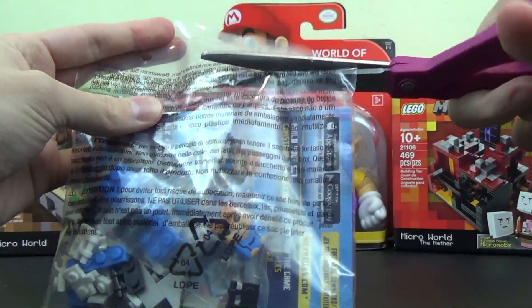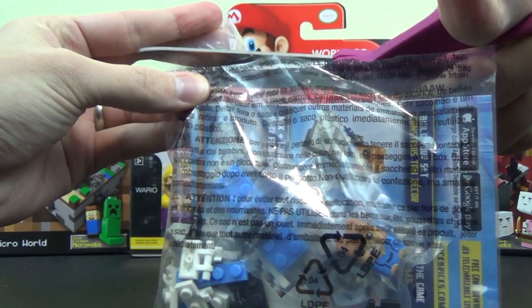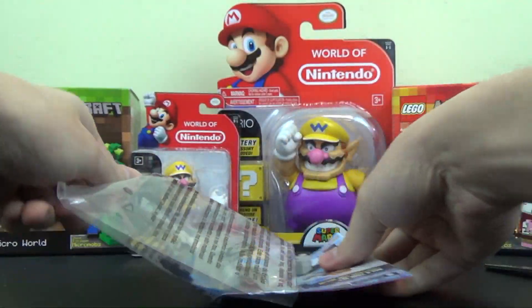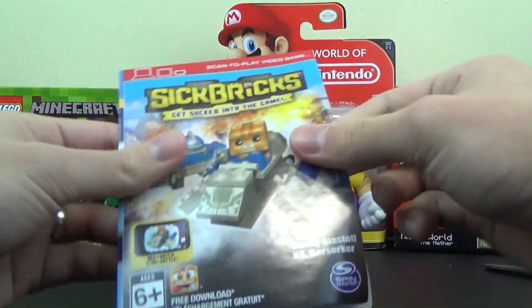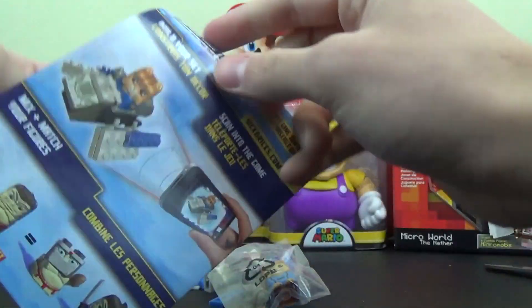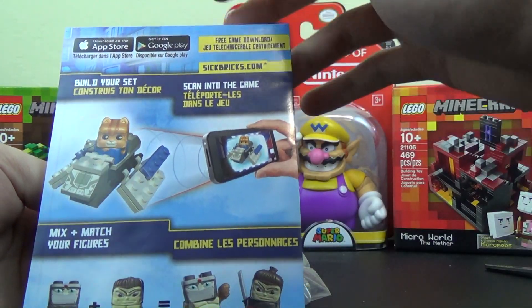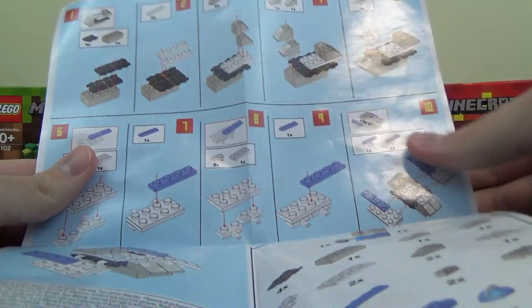And it's all corralled here in a single bag. Looks like we'll have to put together a couple of things, which I'll probably do some sped-up footage for you guys so you don't have to sit and watch me assemble it for who knows how long. Shouldn't take too long, but your time is valuable. Sick Bricks — get sucked into the game. Instructions are inside. You can see you can scan them into the game, which I can't show you right now, but if you want I can do a second video and show how it works with the app.